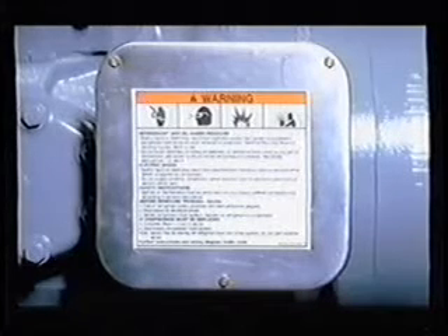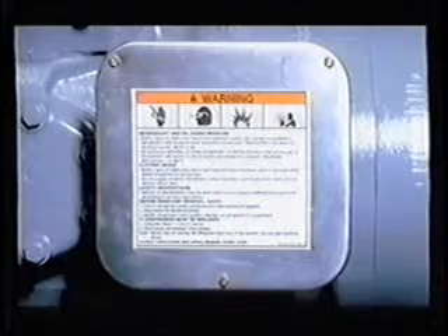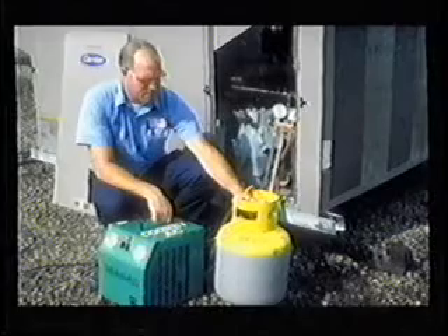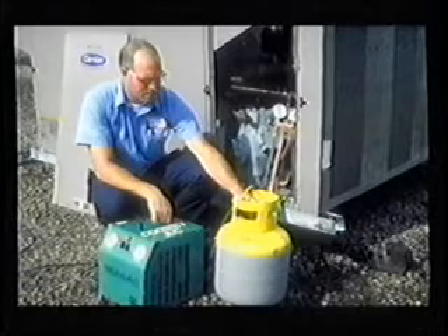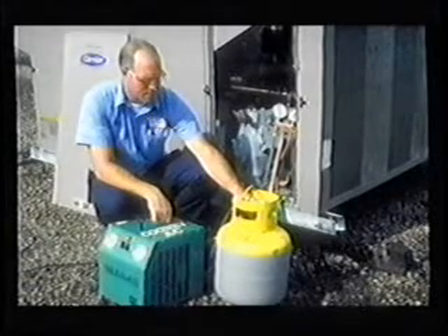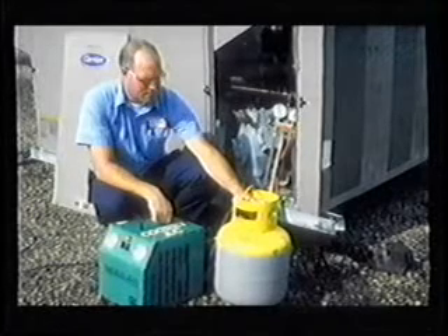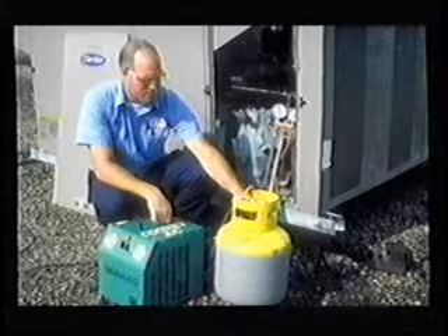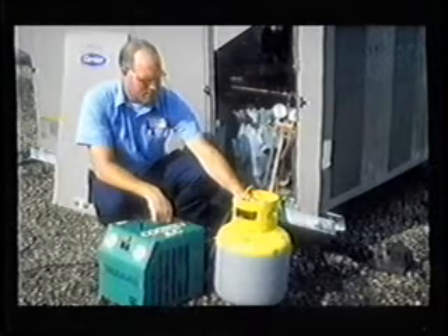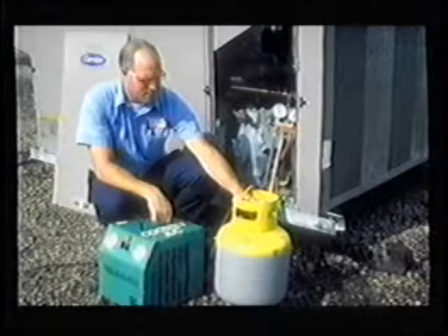Follow all appropriate safety practices and those found on the compressor terminal box cover. First, disconnect all electrical sources including crankcase heater power and lock and tag the disconnect. Then, shut off the suction and discharge valves to the compressor and recover all refrigerant in the compressor. When the compressor reaches atmospheric pressure, you can remove the terminal box cover.